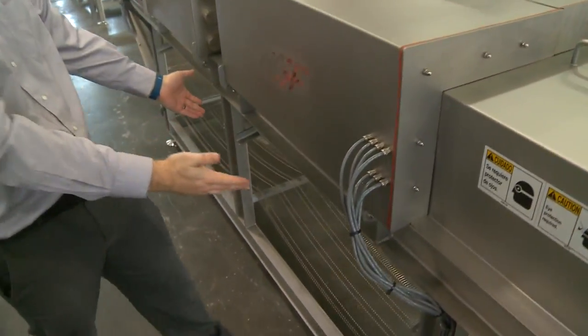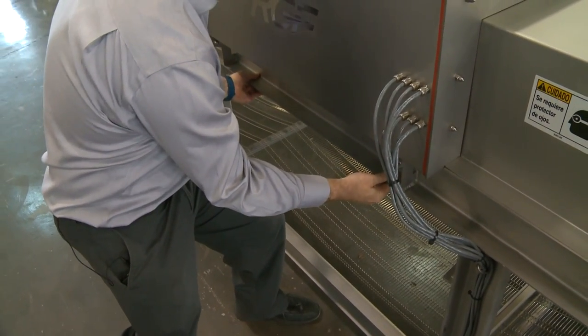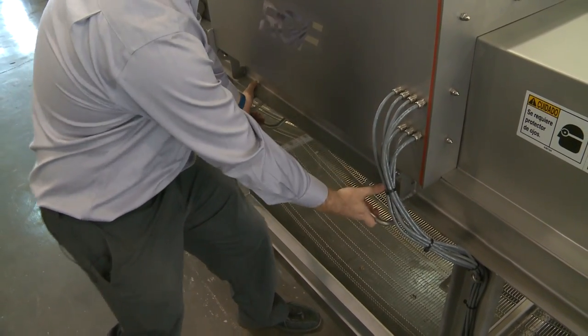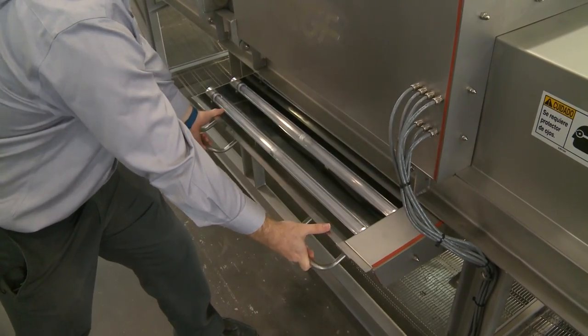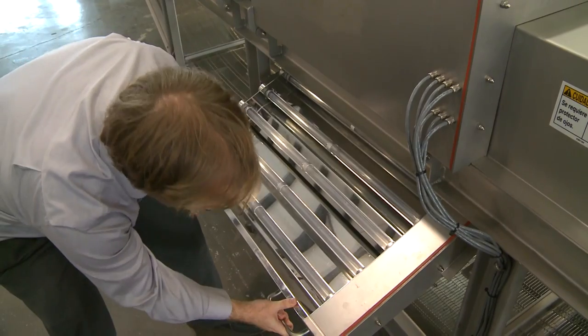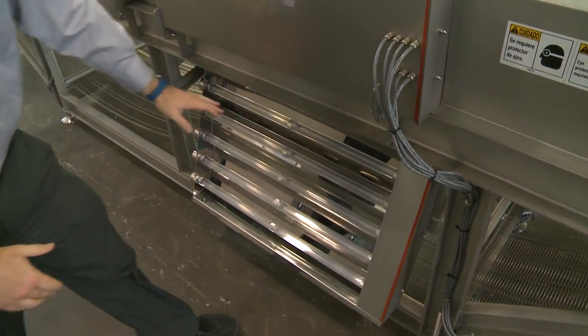First I'll show the lower hood. There are handles on the bottom. You have to lift up, push back a little bit, and then it's going to drop down about an inch and actually pull out sort of like a drawer. Just be very careful — there's one stop where it catches. Then as it's pulling, you can go all the way out. It actually drops down all the way.